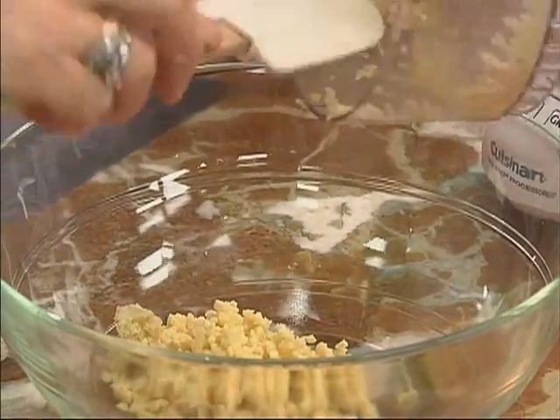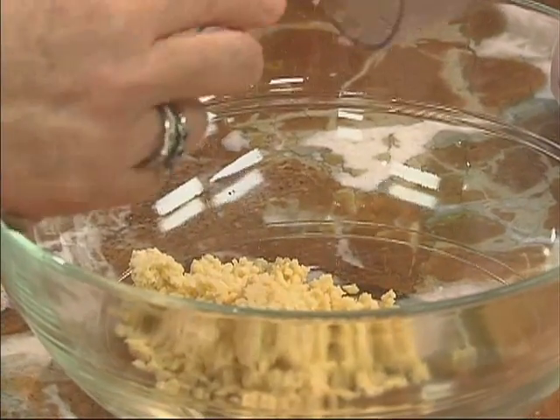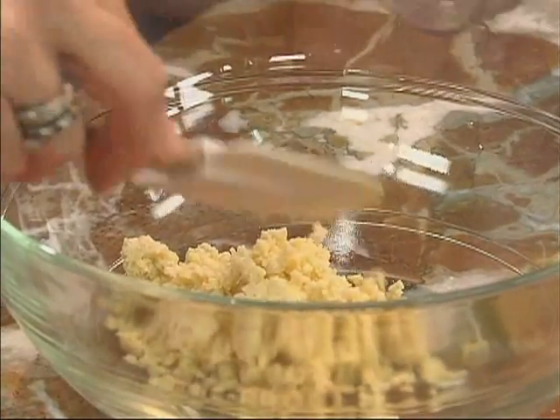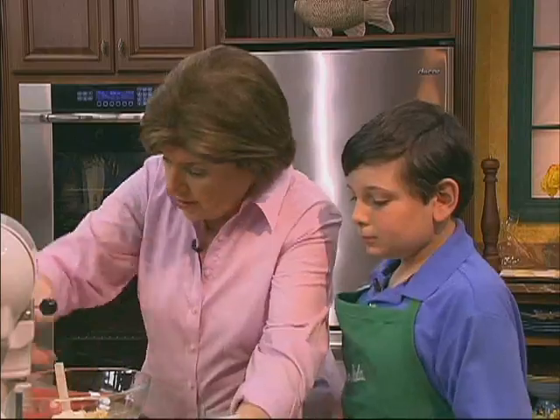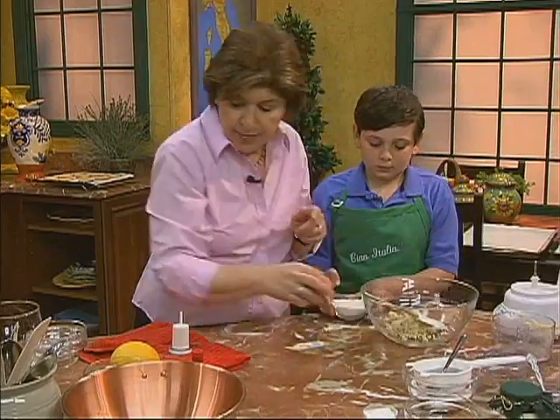So you put the ground almonds in a bowl. And then I'm going to have you add into this bowl some sugar. So there's sugar — put that in — half a cup of sugar.